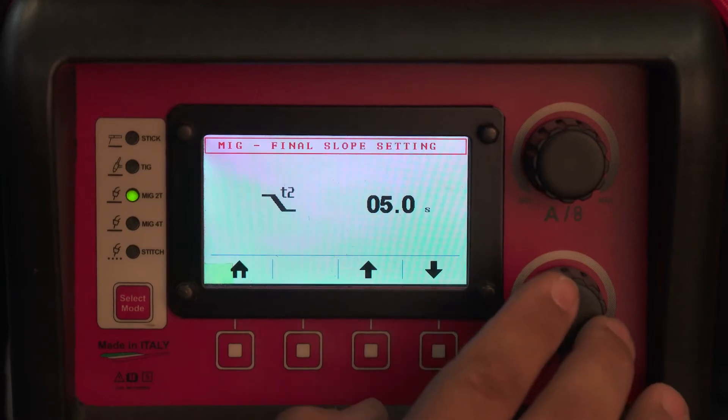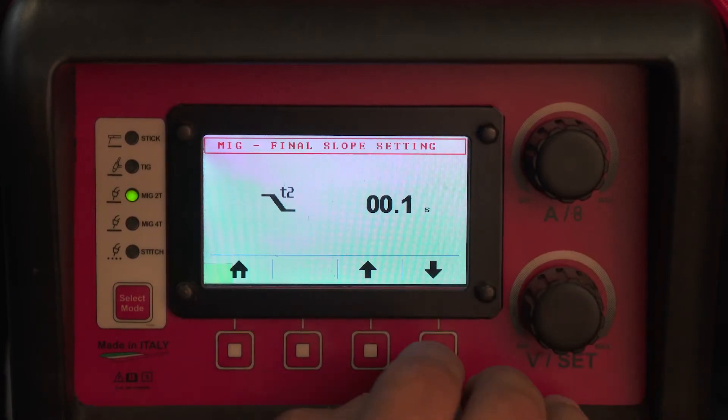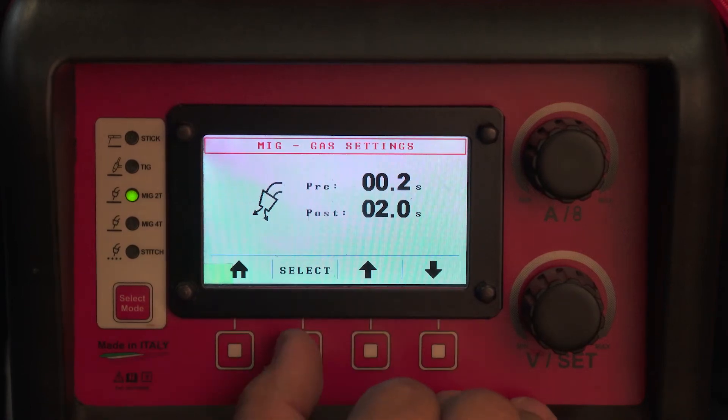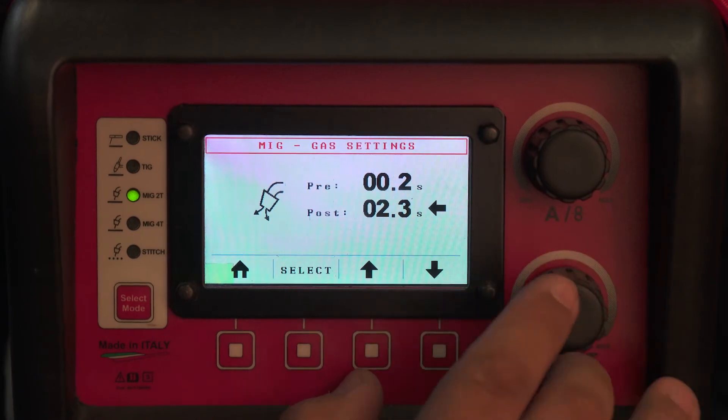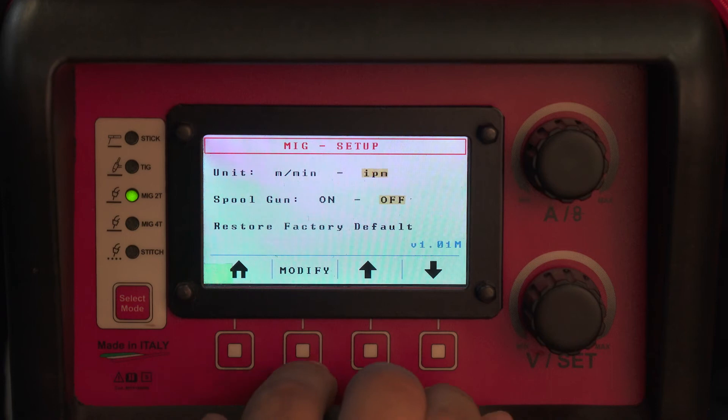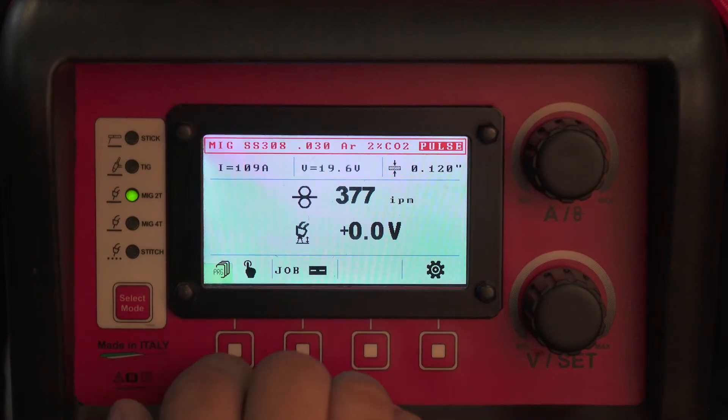T2 is your slope down. You may not need that because stainless typically does not leave a crater. Preflow and postflow — if you wish, you can run a very long postflow in order to shield your weld at the end. Standard and metric settings are also available.